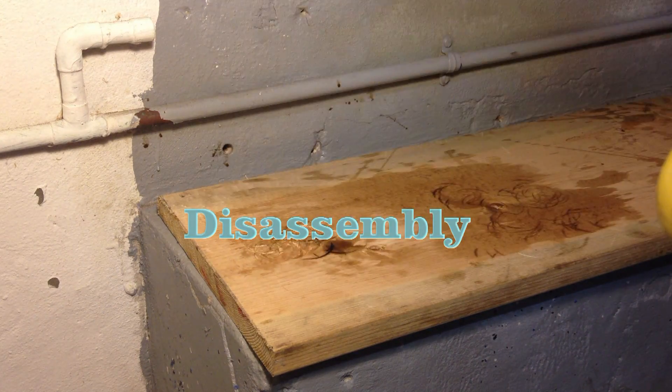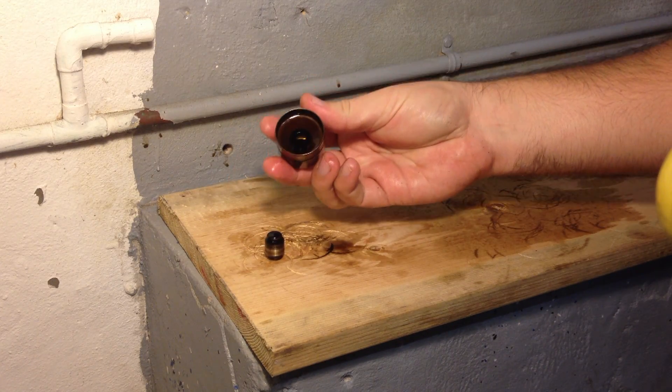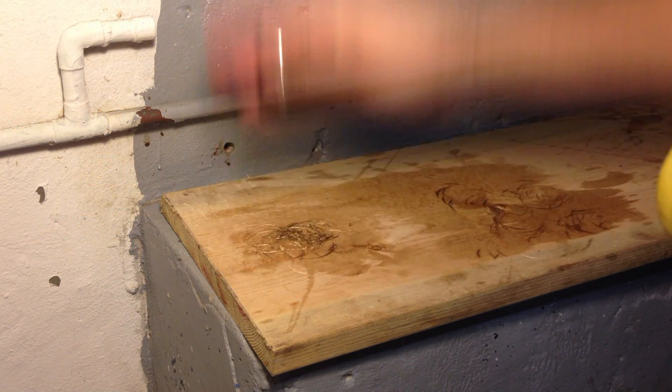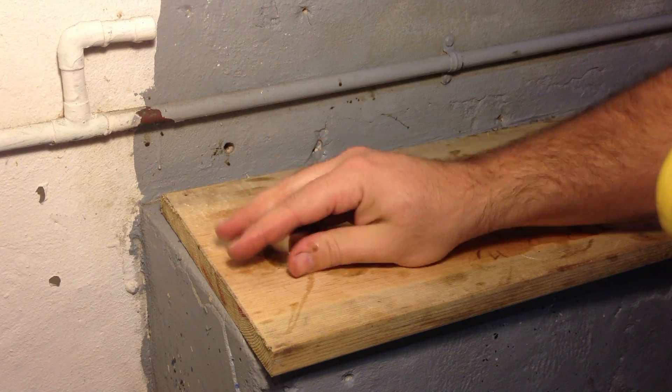Step 1. The idea here is to smack them extremely hard against something that's not going to damage the follower. Some will come out easier than others. The trick is to hit them really, really hard and not hurt yourself. This may take several tries.